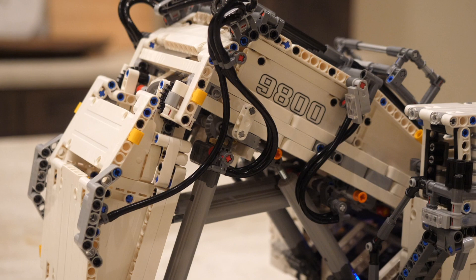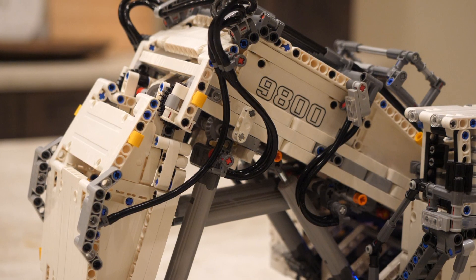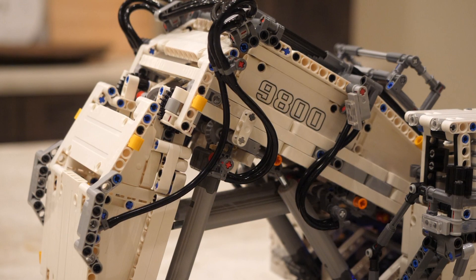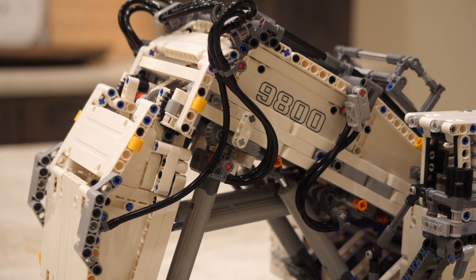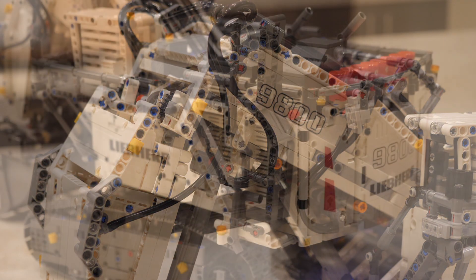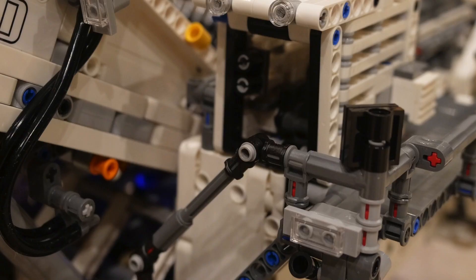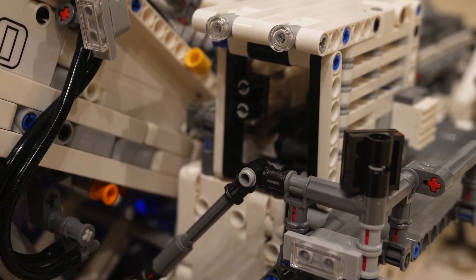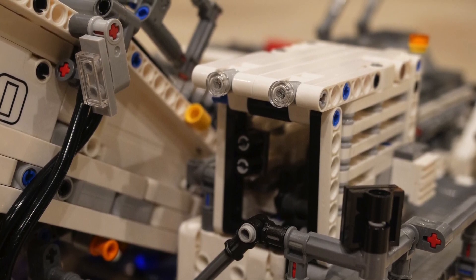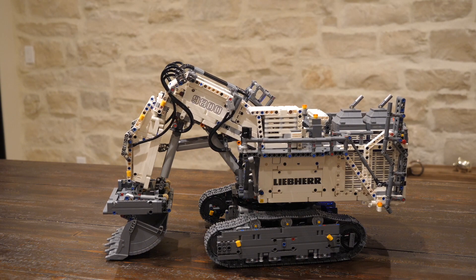Finally, LEGO just nailed the authenticity on this LEGO Technic Liebherr 9800 42100 excavator. Look at all the realistic features — it's even got fake pneumatics, which is truly amazing because we never got fake pneumatics before. It's a great way to get some pneumatic tubes without buying a full pneumatic set, and we also got really long cool linear actuators. There's a cool little ladder, little decorations on the back with tubes, and the cockpit is just amazing — so much intricate detailing, honestly so much better than the UCS Imperial Star Destroyer. If you're deciding between this set and the Imperial Star Destroyer, definitely go with this one — you'll get so much more play value and utility per dollar spent.